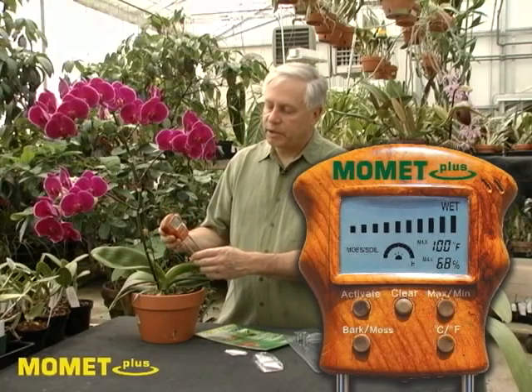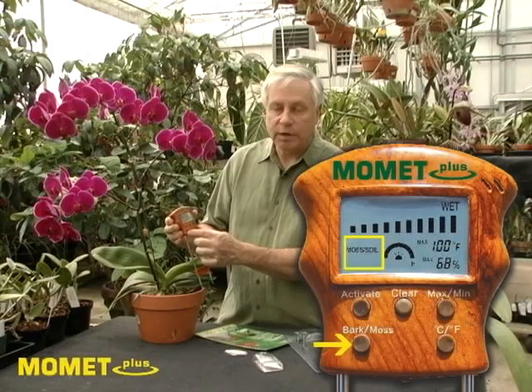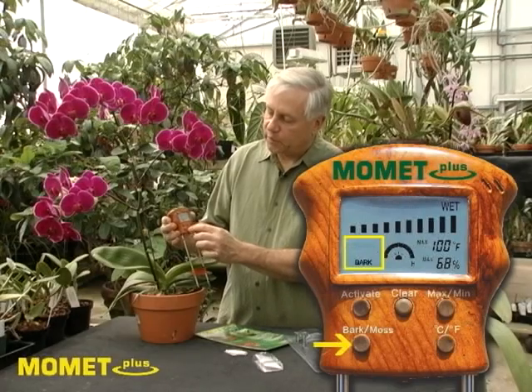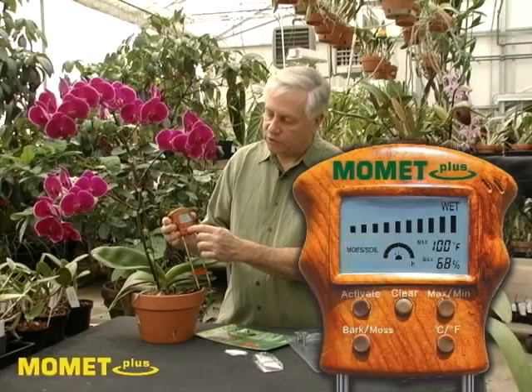To use the unit for measuring your plant's moisture levels, choose between bark and chips or moss and soil by pressing this button. This particular plant we're showing is in moss and soil, so I've activated it for moss and soil.